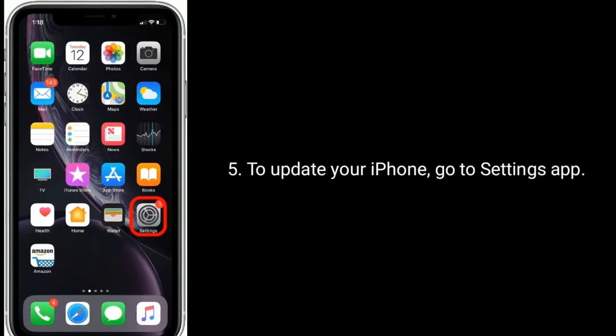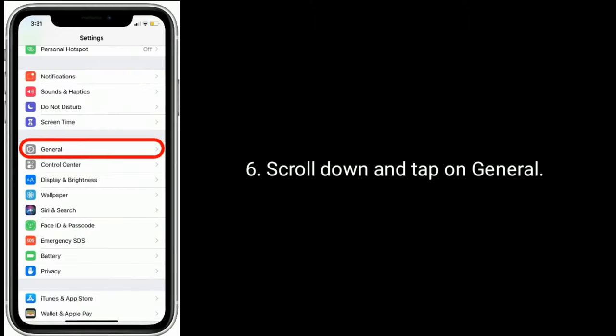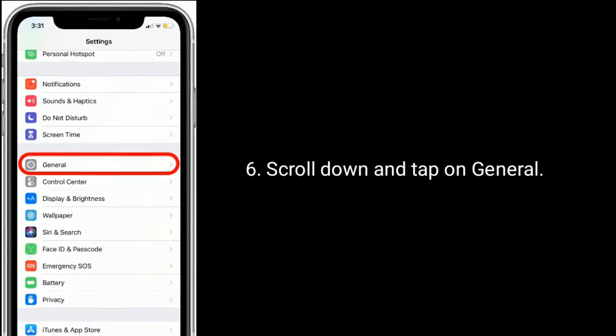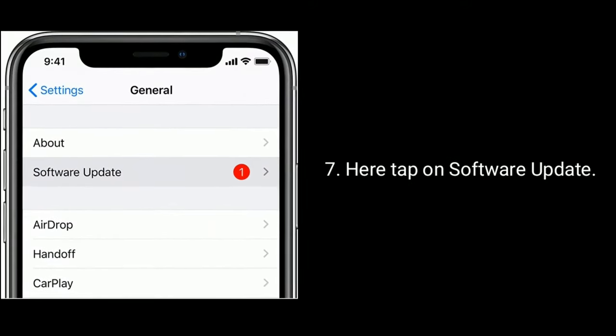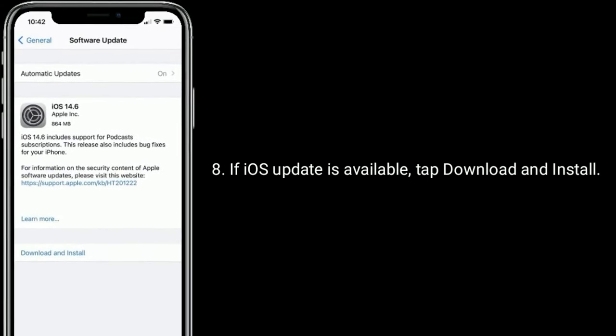To update your iPhone, go to the Settings app. Scroll down and tap on General. Here tap on Software Update. If an iOS update is available, tap Download and Install.